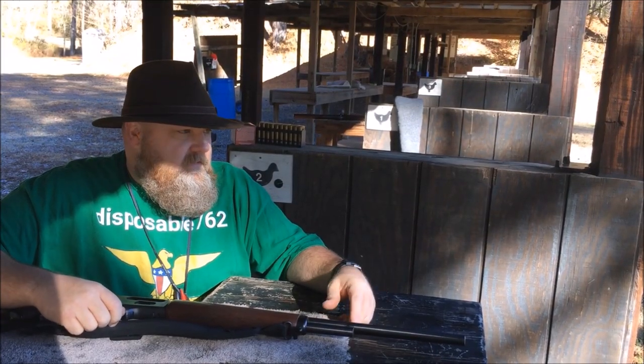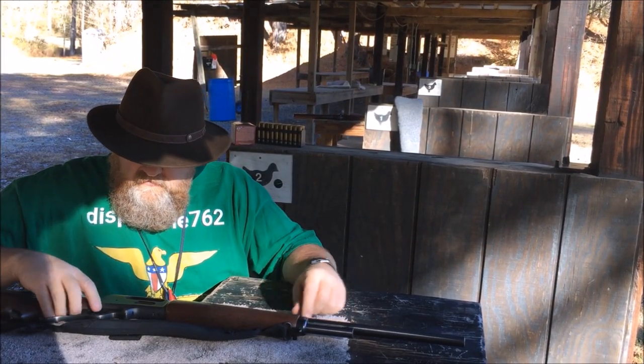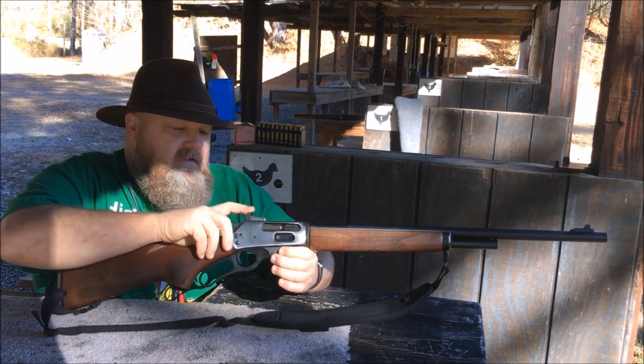What's up YouTube? This is Despoble762. We're here at the gun range today to take a look at these XS sights.